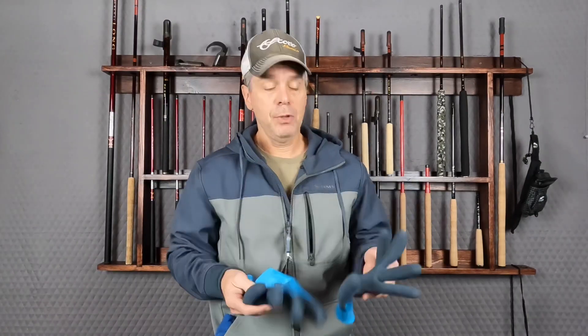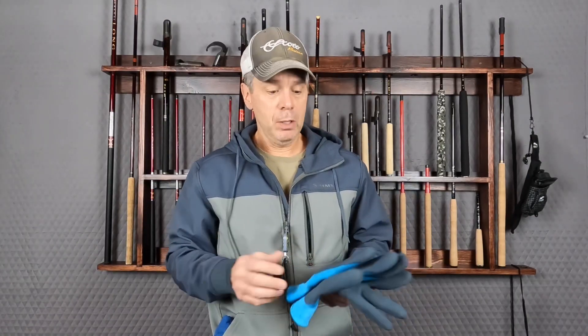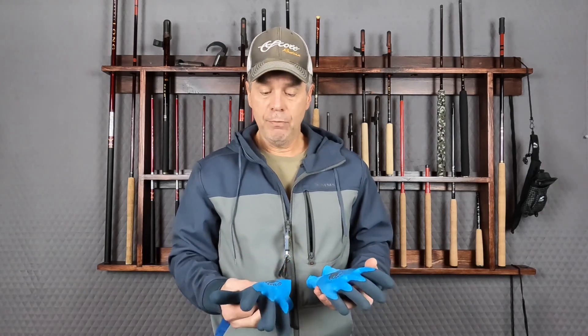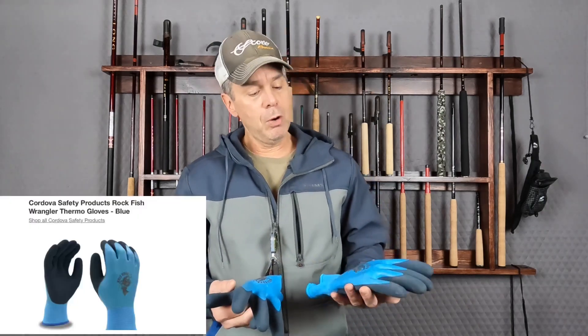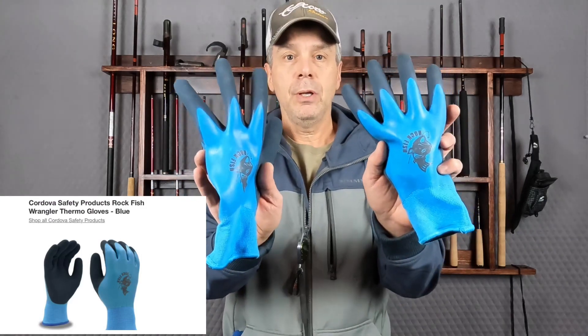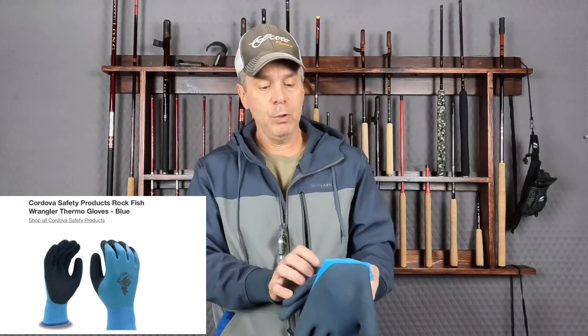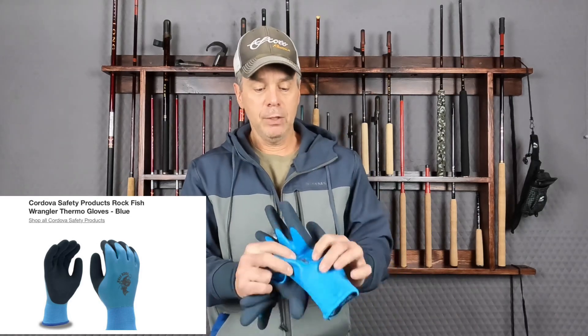The first item is a pair of gloves. Obviously most people wear gloves, but these ones in particular I would highly recommend — I'll put a link in the description. Teton Tenkara's Dr. Davis did a review on his blog with these. These are called Rockfish gloves. You may have seen them in his videos or maybe in my videos as well, but I really like these gloves.